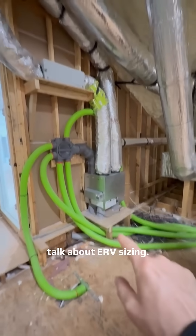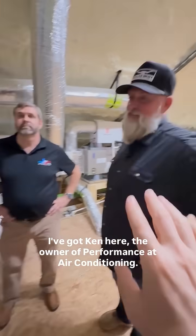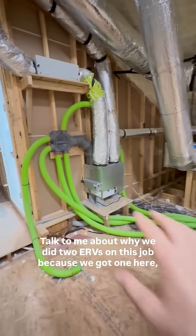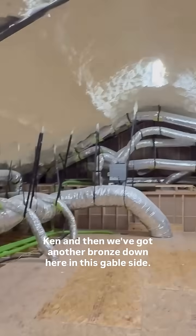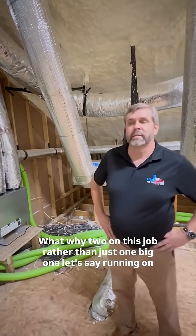Let's talk about ERV sizing. I've got Ken here, the owner of Performance Air Conditioning. I've got Josh, who's the builder — incredible attic, by the way. Talk to me about why we did two ERVs on this job, because we've got one here, Ken, and then we've got another Broan down here on this gable side. Why two on this job rather than just one big one running on high speed?